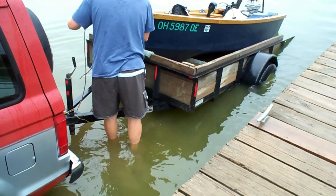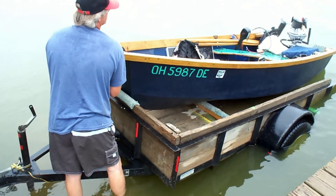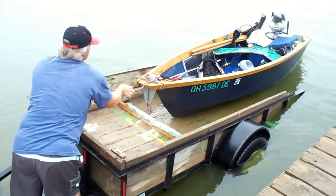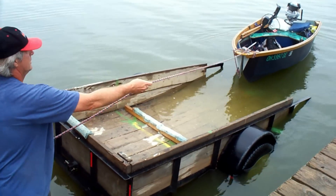We're going fishing with Chris today. He invented this really cool little outboard engine here. It's homemade, and it is just totally awesome. We're going to check it out here and do some planer bobber fishing, and hopefully we'll catch some nice fish.